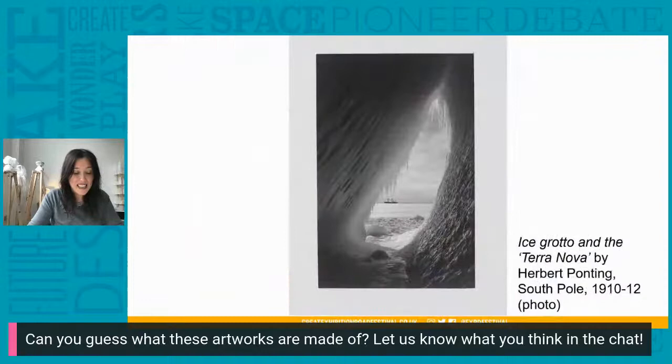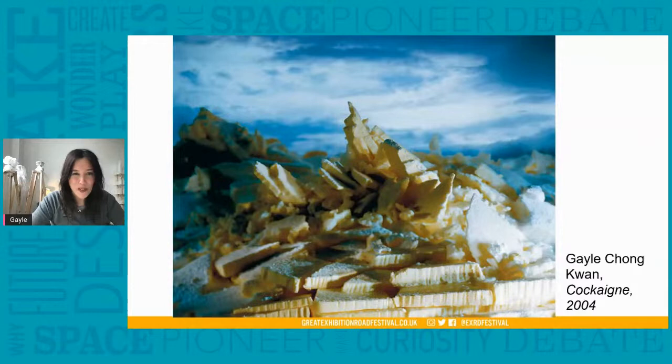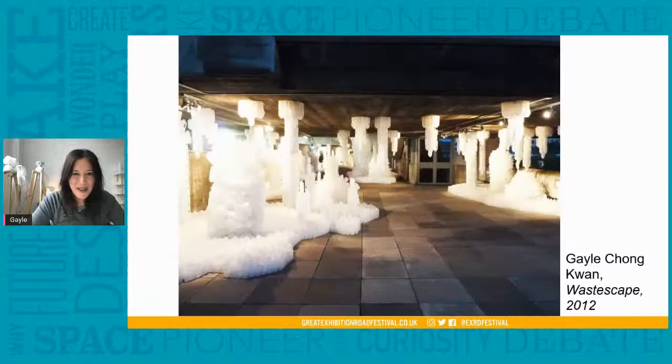The first V&A work is a photograph called Ice Grotto and the Terra Nova by Herbert Ponting from the South Pole — this is from 1910, more than 100 years ago. Then we've got another fantastic work called Penguins by the Old Bleach Linen Company from the 1930s, also in the V&A. Ion guessed ice for my first work — actually it was made out of frozen butter and lard. The second installation was made out of over 20,000 used milk bottles at the South Bank Centre.